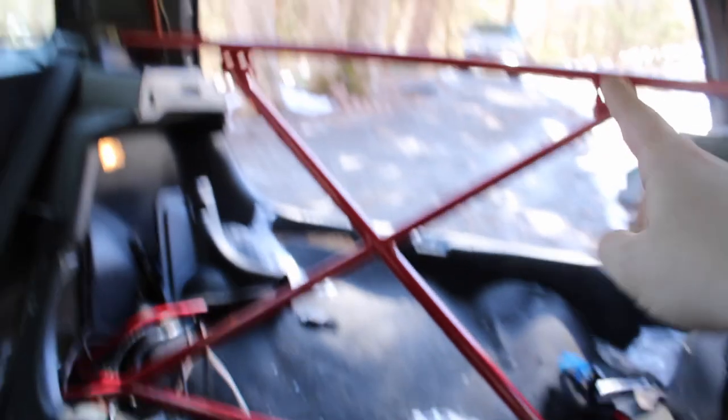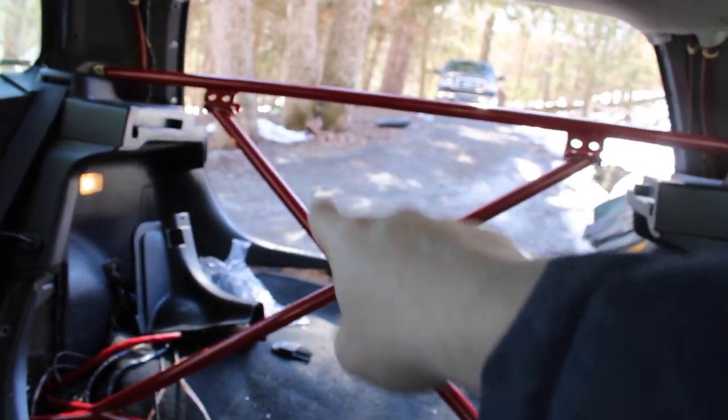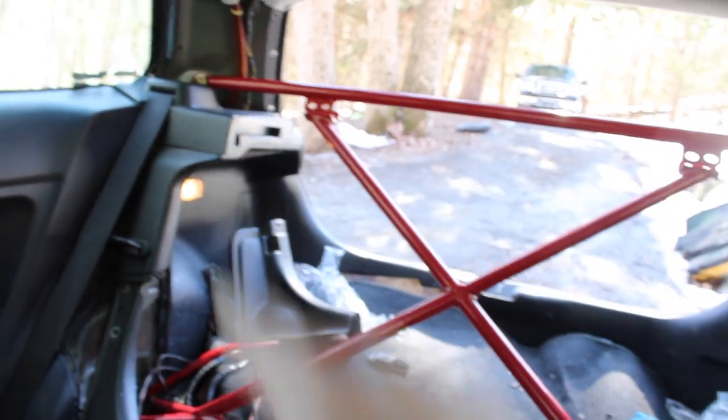Got a majority of it in — there she is. I still need to bolt those to the cross section, and then there's one bolt over there that I have to do.